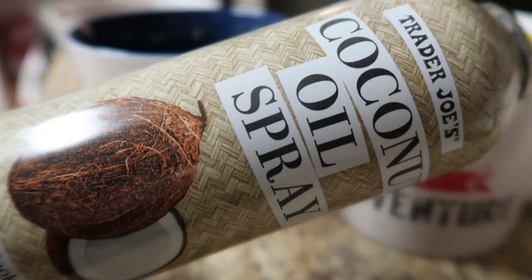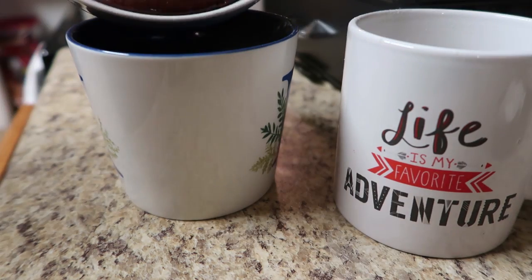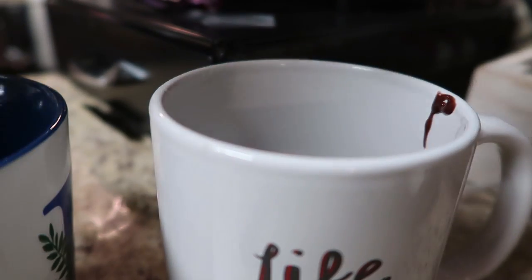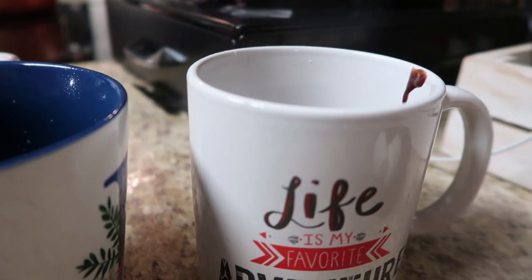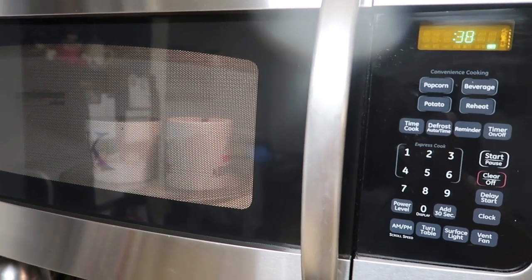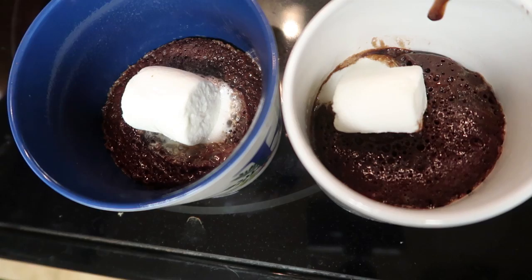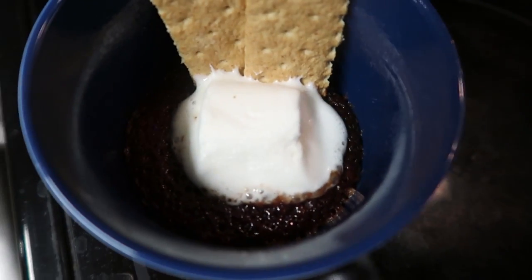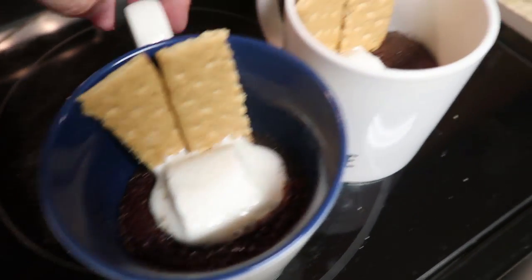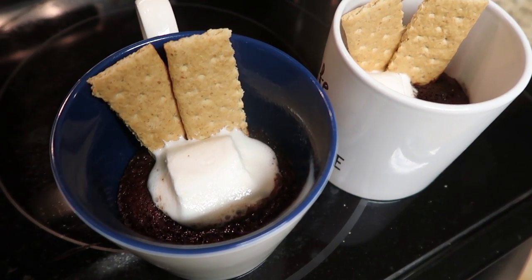Once you're done mixing, it's time to fill our mugs. I sprayed the inside of two standard size coffee mugs with coconut oil cooking spray, then poured half the batter into each mug. The recipe calls for three whole marshmallows — you cut one in half and put half in each mug, then stick it in the microwave for one minute. After the one minute, you add another whole marshmallow back in and microwave for another 30 seconds. Once it comes out, everything is ooey and gooey. I put a couple pieces of graham crackers in there to scoop up the marshmallow and chocolate cake — it made a warm, really delicious s'mores in a mug.